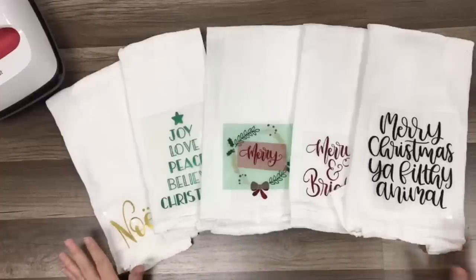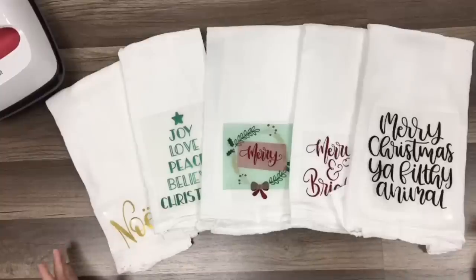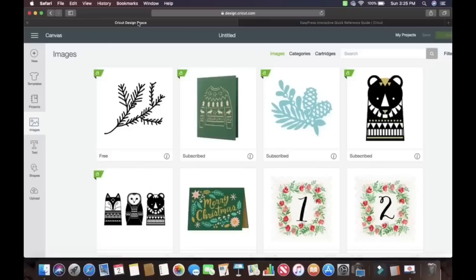Every single one of these designs is free in Cricut Design Space with Cricut Access. Now I get asked all the time: is it worth having Cricut Access? This right here should prove its own point. I use it all the time. I tried to step away from it several months back and quickly realized that pretty much everything I do is Cricut Access, but it's completely free. So I'm going to switch you guys over and then we'll just jump in.